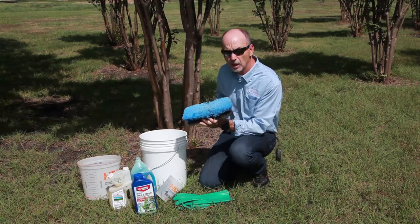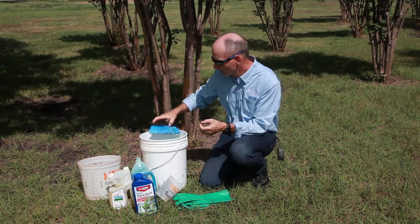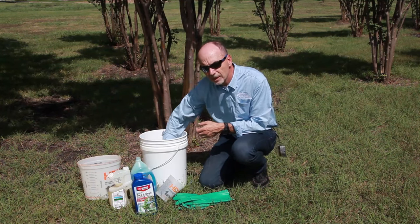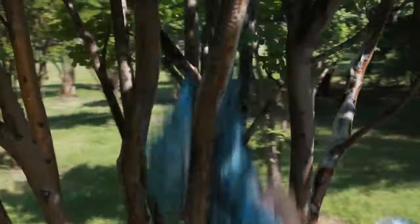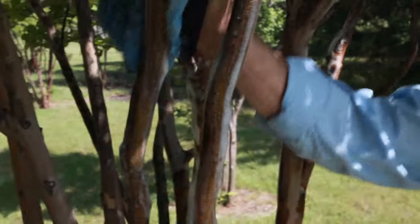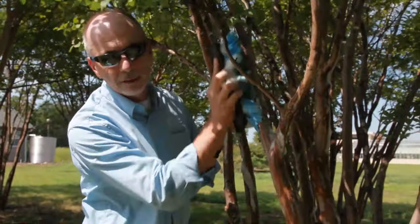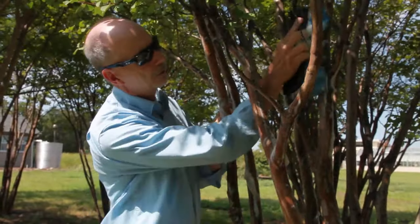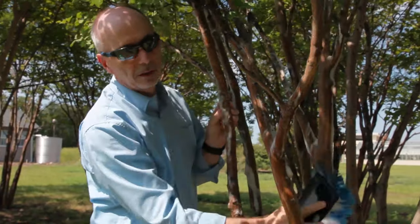I'm going to take this brush off because the tree is fairly short, but you may need a pole to treat your tree. We're going to make this water nice and soapy and just wash the tree with it. When you're cleaning, you don't have to worry about breaking off loose bark — that's part of crepe myrtles and it will grow right back. But you do want to try to get your soapy water into the cracks and crevices on the trunk.